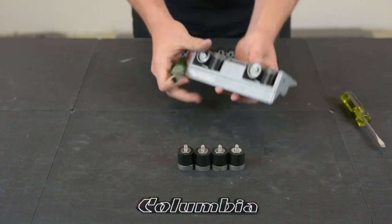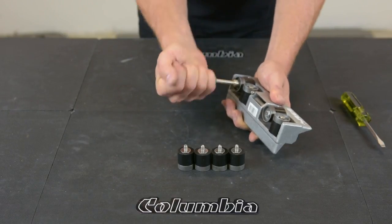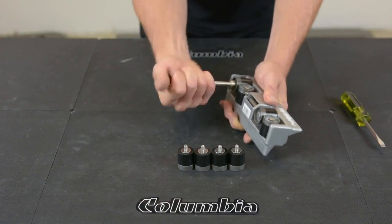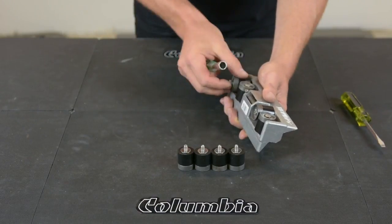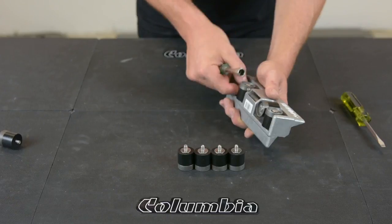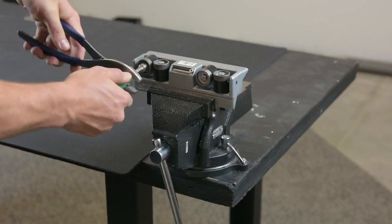Take your 7/16 nut driver — these are going to be tight. Reverse out your old wheels. If you find it's too tight to do by hand, you can do them in a vice.